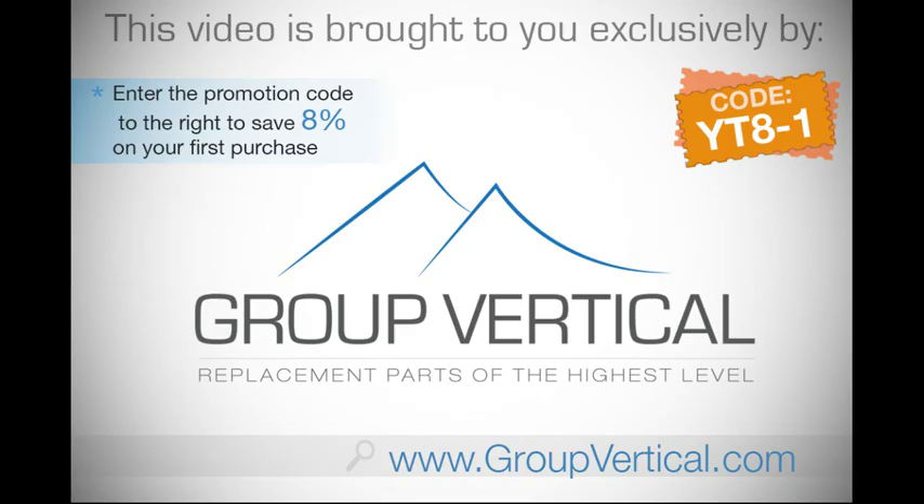All of the parts used during this video are available at groupvertical.com. Don't forget to use coupon code YT8-1 to receive 8% off your first purchase.